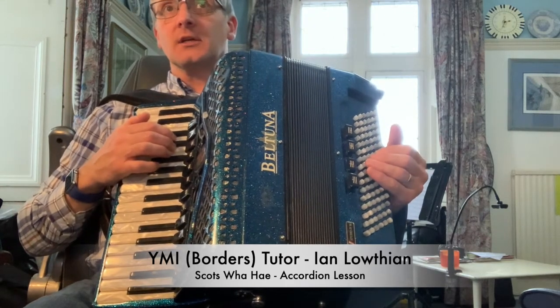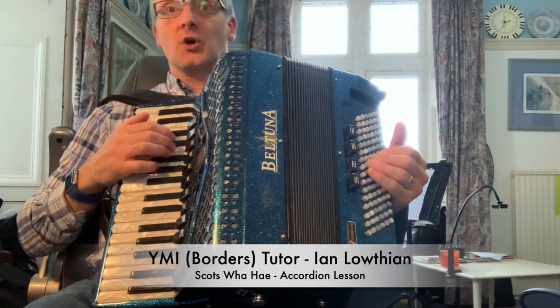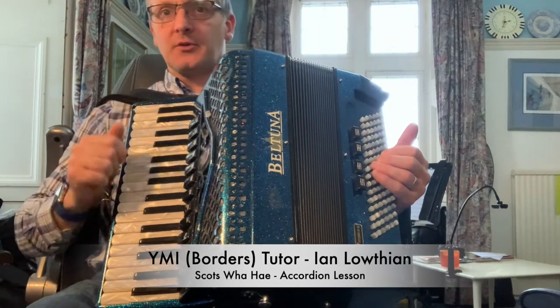OK so the first tune here is going to be Scots Wha Hae. Let me just play it through for you.